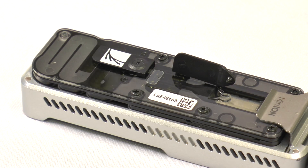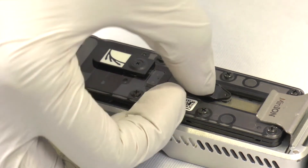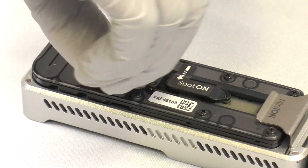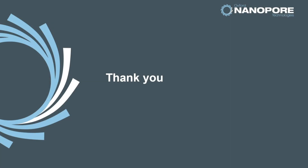After you've loaded your library and are ready to run your experiment, close both the priming and spot-on tabs to prevent evaporation and a subsequent change in osmolarity during the run. Thank you for watching this video. If you found this talk useful, please browse through our whole list of videos on Nanopore Devices, Chemistry, Software and Workflows.